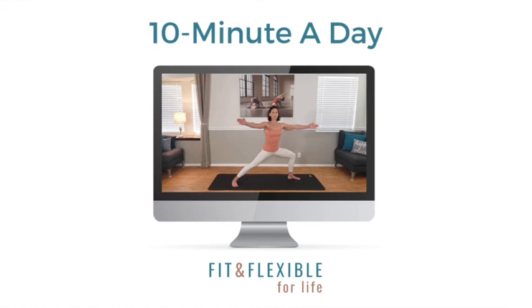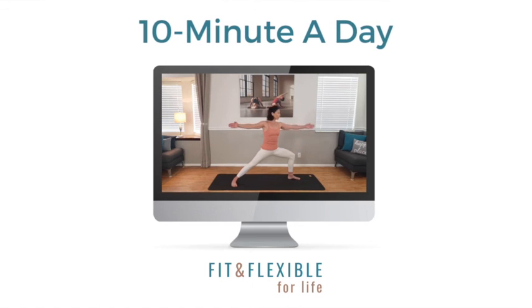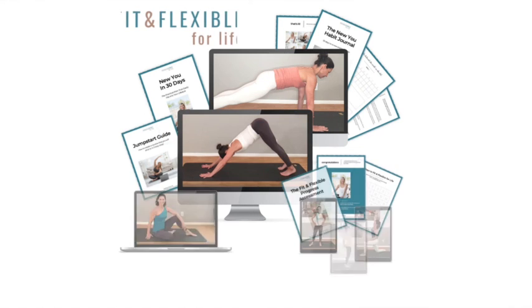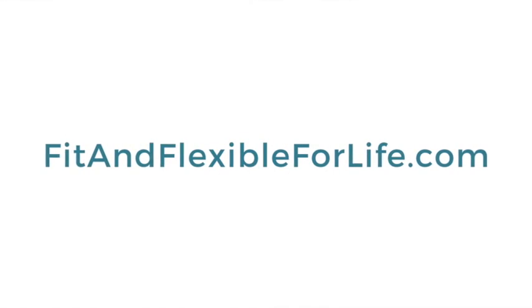If you're feeling like back pain or stiffness is keeping you from fully enjoying life, I'd love to introduce you to something that will help make you feel better than you have in years. Fit and Flexible for Life is a program of 10-minute-a-day routines that you'll actually do. It's for women in their 50s and 60s who are ready to get their strength, stamina, and balance back — even if you're not limber at all or if you have previous injuries. It has easy-to-follow videos that fit into any lifestyle, routines that help reduce pain, a new-you 30-day plan, and more. Head over to fitandflexibleforlife.com — the link is in the description below.